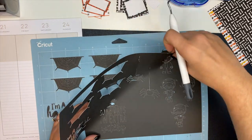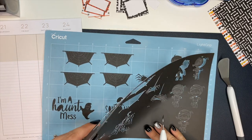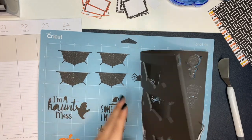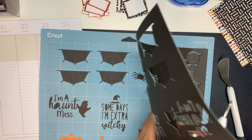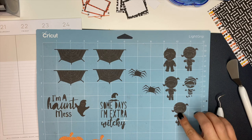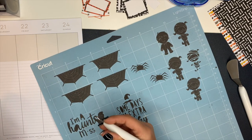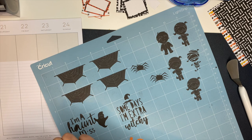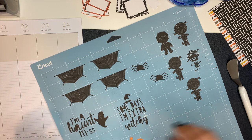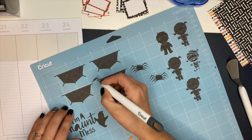I did find some cute spider webs, some spiders, a girl mummy, and then a little boy Halloween character — I don't really know what he's supposed to be, he looks like he's in a little tux. Found these on Etsy, put them through my Cricut, cut them, and we're going to use these inside my spread. The little boy is going to note my son's cub scout meeting, and the little girl mummies are going to represent my work schedule for the week.